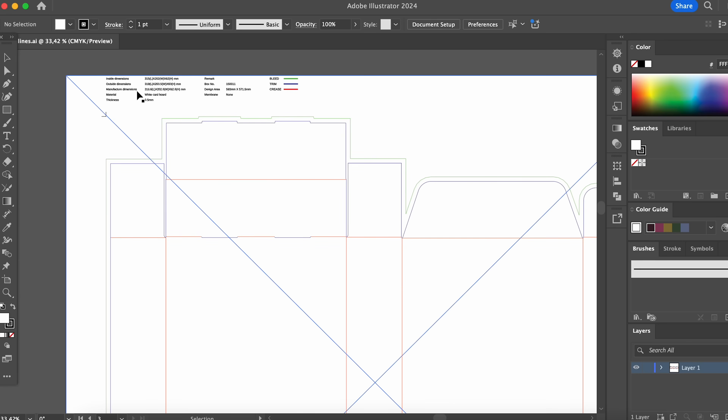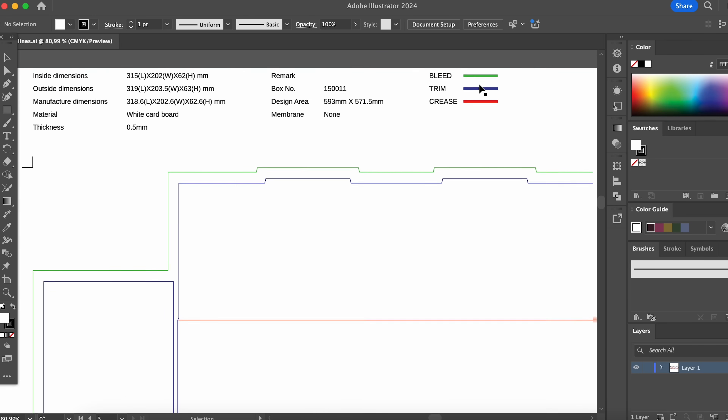Once you open the die lines in Adobe Illustrator you will see these different colored lines and you will also have a legend at the top. The blue line is where we expect our design to be cut. Sometimes it's not perfectly accurate, so that's why we have green lines for the bleed — essentially the area between the blue and the green line works as a safety zone where we want to extend our design out to in case it cuts a little bit further. The red lines are where the packaging will be folded.